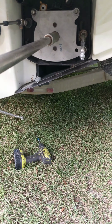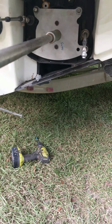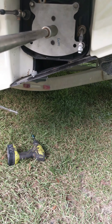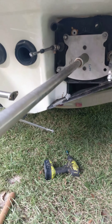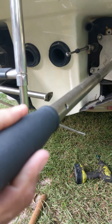I already have the alignment tool in place and I have already aligned the engine. I almost forgot to make this video, but before I go any further I want to give a special thanks to WFO Performance for allowing me to use their drive shaft alignment tool.